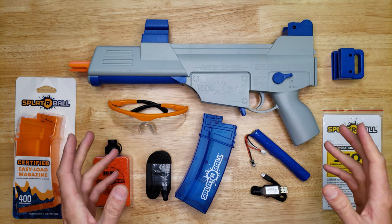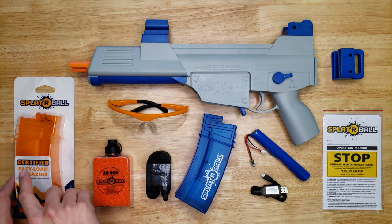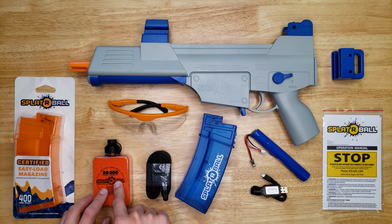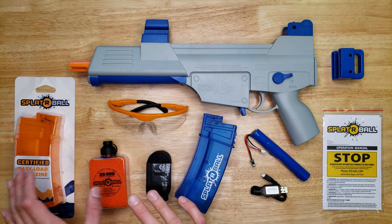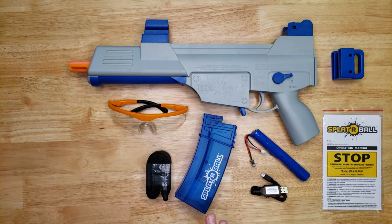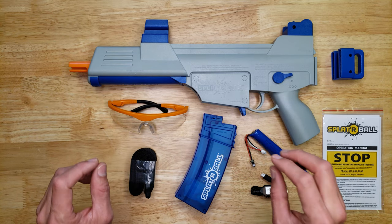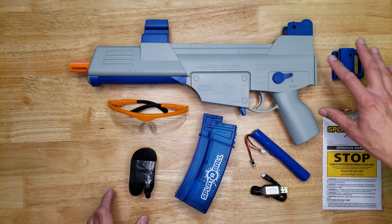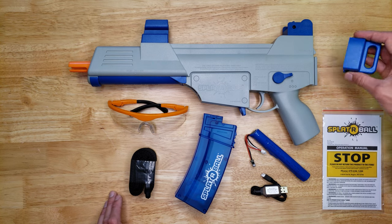Here you see everything the blaster comes with. This is a special edition blaster, so it comes with the extra magazine and extra Spyderball ammo. If you're not getting the special edition from somewhere like Sam's, you won't have those. This is the SRB400-Sub — 'Sub' means it doesn't come with a stock, only this attachment for a strap.